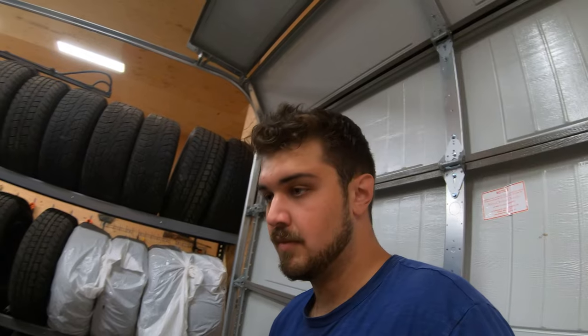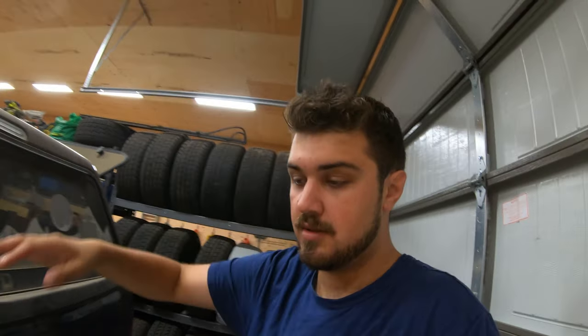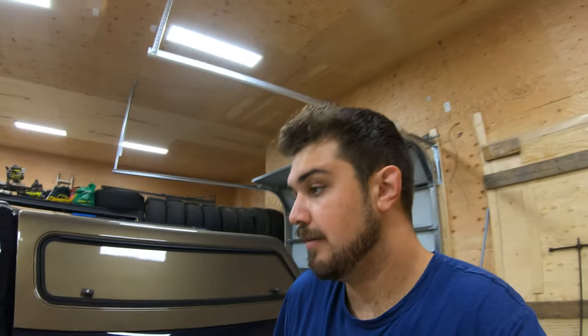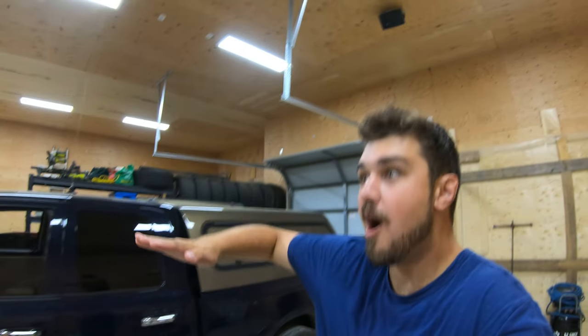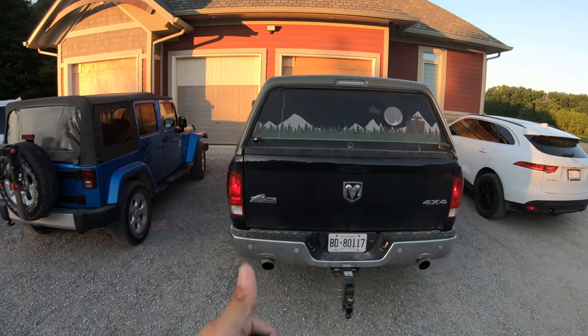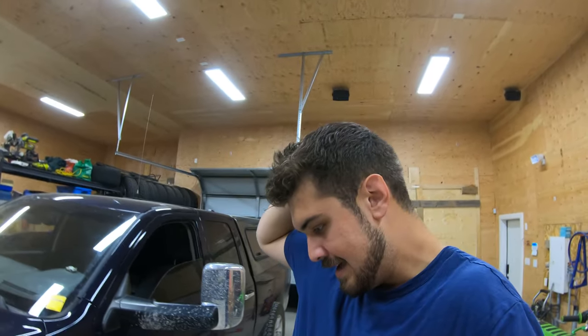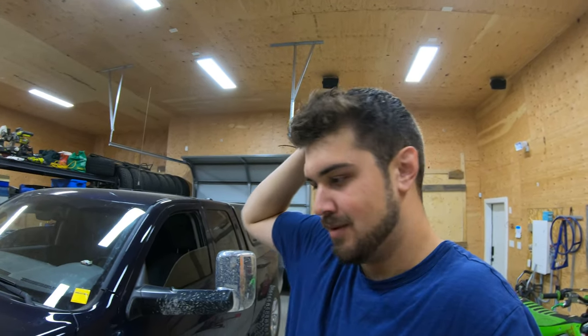The truck has a Flowmaster Super 44 exhaust system on it, so it's got a little bit of a grumble, which is nice. It's also bad for fuel economy, because it makes me want to go hard on the throttle — so I take it easy now.